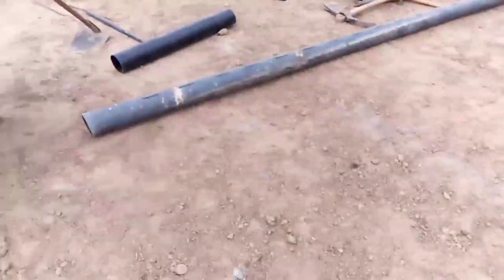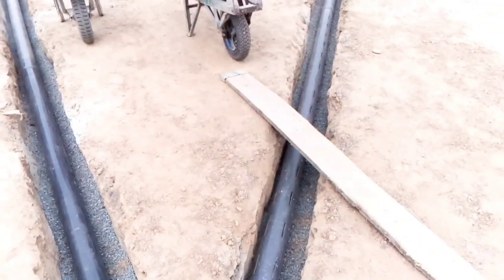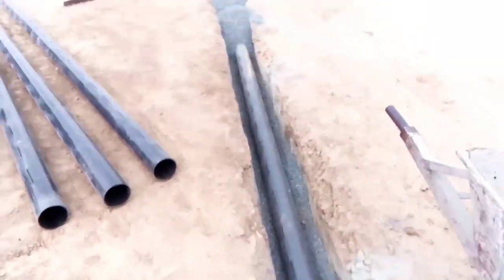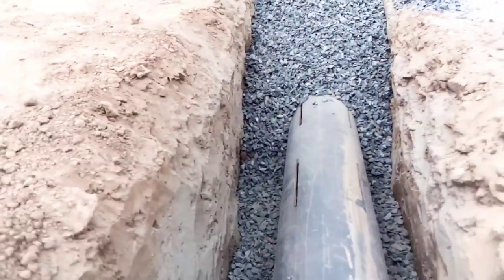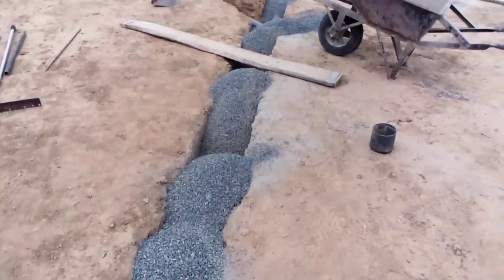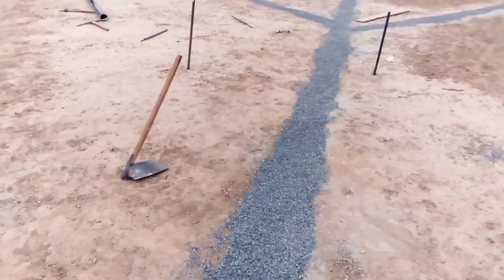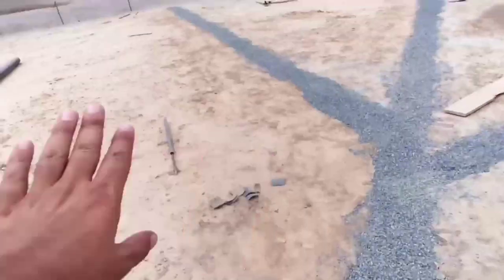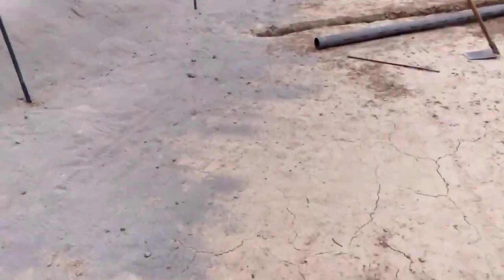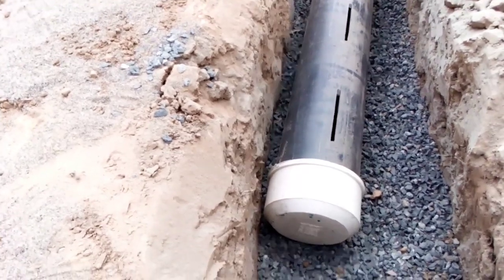These are the YT fittings - Schedule 40 fittings. You can see the pipe going one way and another pipe going the other way. There is a gravel pack on top of the pipe, almost three to four inches deep, using 5mm crushed aggregate. Once the trench is filled, you lay a complete layer of 20mm or 15mm crush over the entire area. At the dead ends, provide one end cap so no dirt particles can enter the pipe.